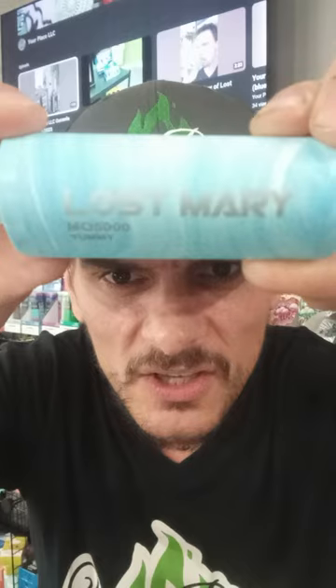So there it is — Lost Mary, and that is Yummy. You can find that at Your Place LLC, Osceola, Wisconsin. You all have a wonderful 4th of July. All right, talk to you soon.